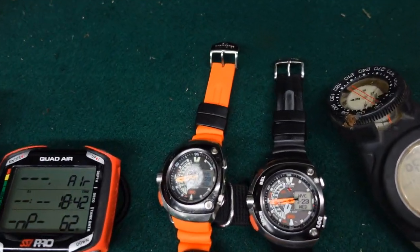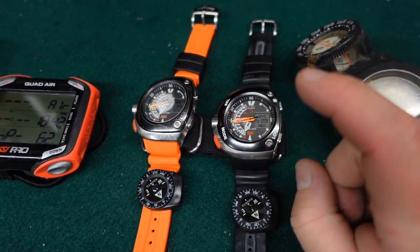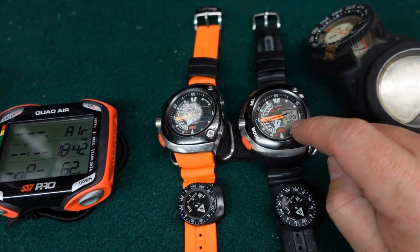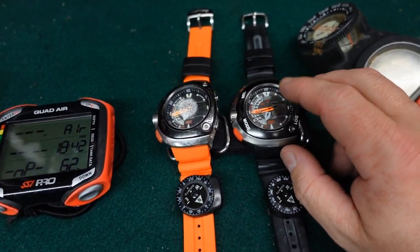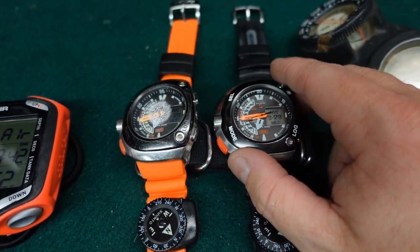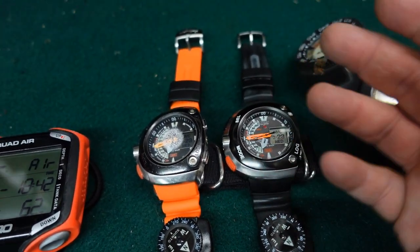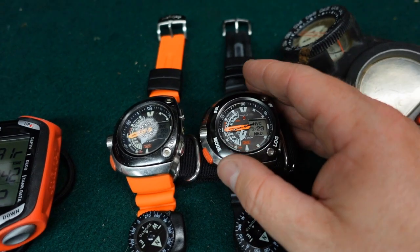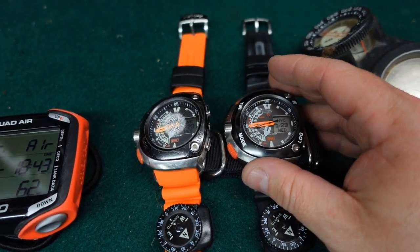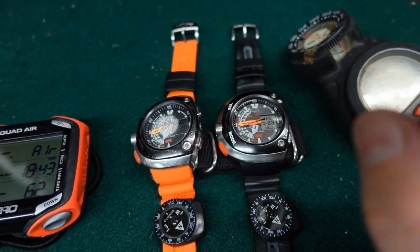I have two identical dive watches, and if you are a Citizens fan, you will automatically know exactly what these are. This is the 20th anniversary Citizens Aqualand, and these are eco-drive watches — they're simply powered by light. For about one minute of light, regardless of the source, you're going to have about a week's worth of power. These stay on my wrist all the time, so I get about six months' use out of these simply from a one-day charge, and I never have to replace batteries.